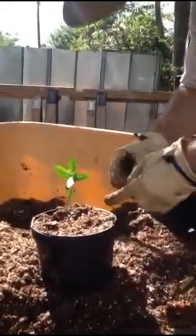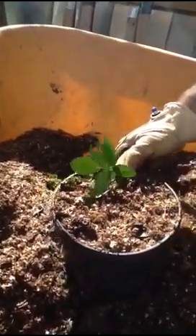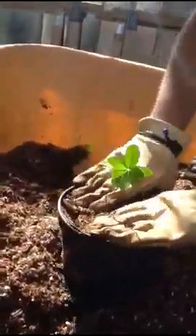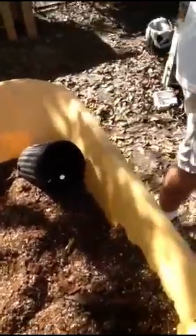Soil compaction is generally considered a problem in forests, but we're just pressing on it with our fingers — not driving trucks over it. It's a different sort of compaction; we're just pressing out the air spaces and extra fluff. If I dig down a little here, you can see the roots start pretty much right at the top — that's right where I was aiming. You also want to push it down to make sure you don't have half a pot of soil that looks like a full pot.